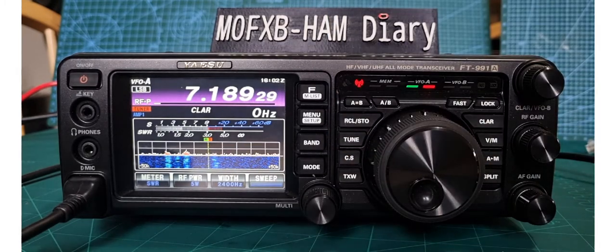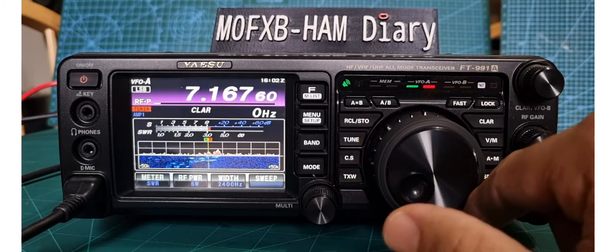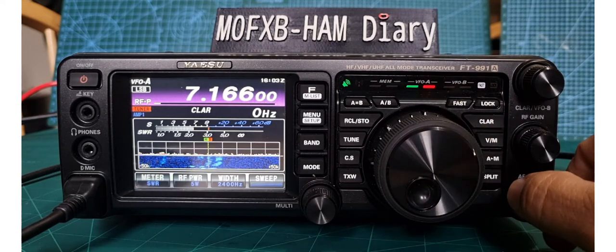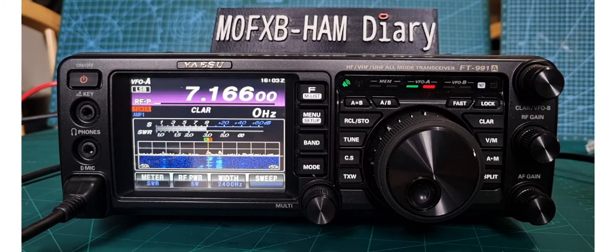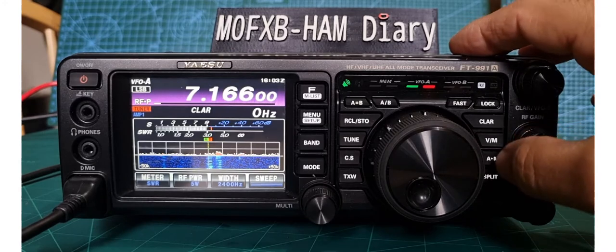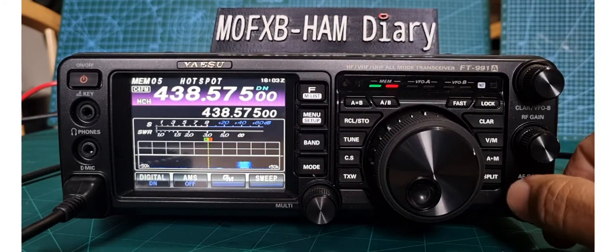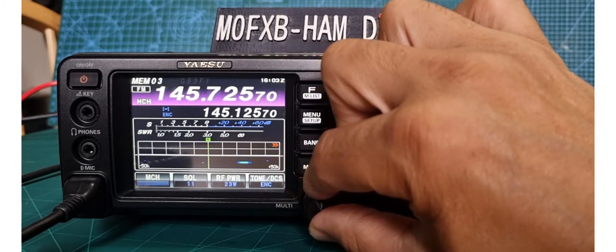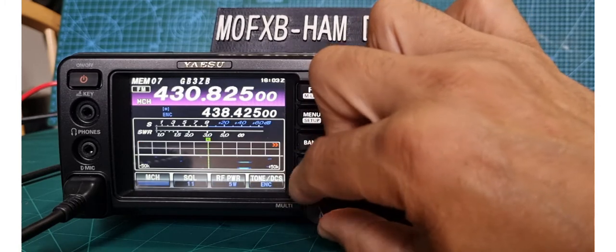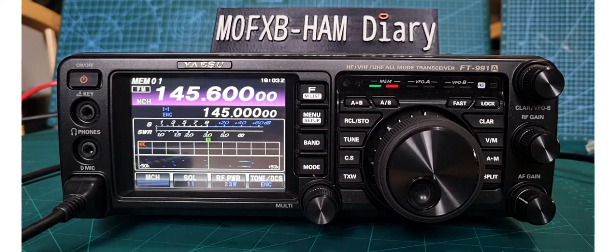If you want to go to HF, just press band, select seven megs — there's HF. There's your nice waterfall scope — tuner's on. Hold it to tune — it's a long wire antenna with a 9:1 balun and it'll tune well. This radio also does C4FM — I've gone to my memory channel and set the multi knob to change memories. That's my hotspot. We're going to be using RT Systems to program this radio — that's for another video. 73.